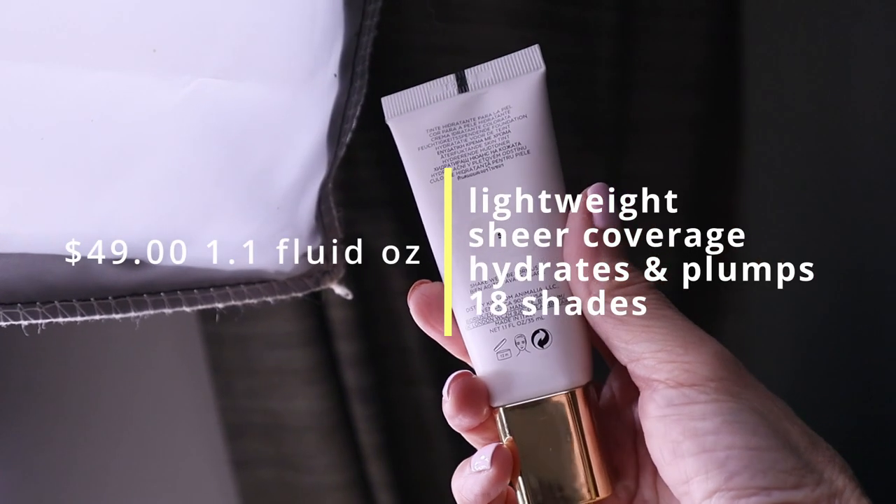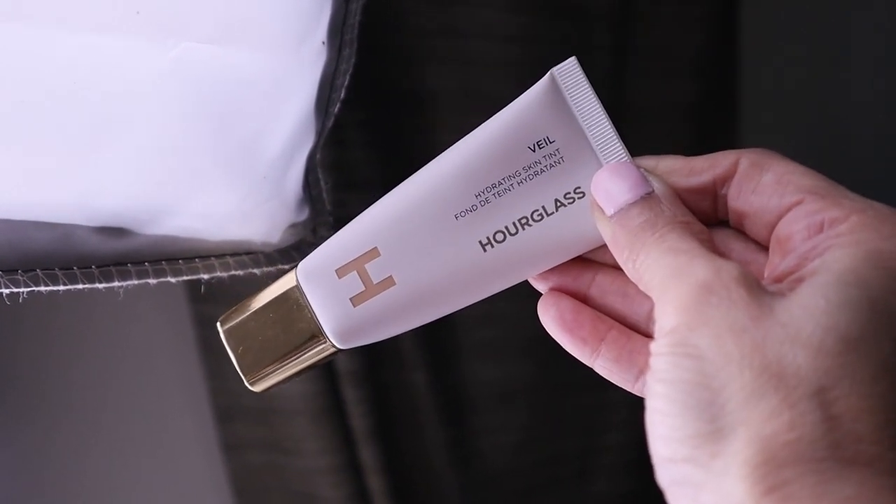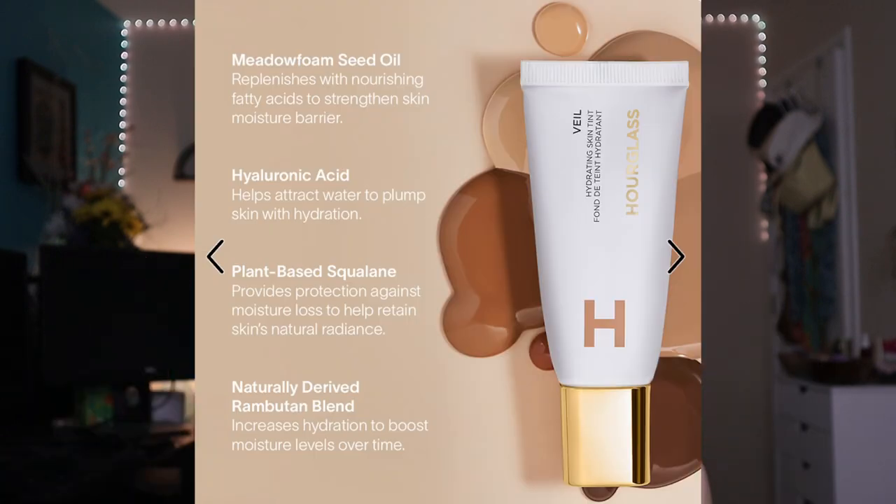So what are the details on this Veil Hydrating Skin Tint? It retails for $49 and you get 1.1 fluid ounce. It comes in 18 shades — I'm in shade 5, Light Warm. It's supposed to provide lightweight, comfortable coverage all day long, hydrate the skin and even it out. It contains skin-loving ingredients like hyaluronic acid, plant-based squalane, and meadow foam seed oil. It's also cruelty-free and fragrance-free.